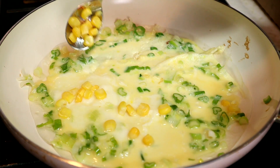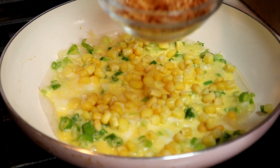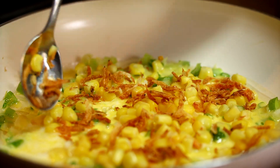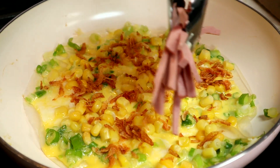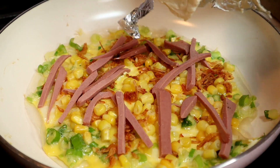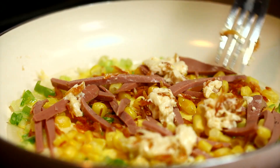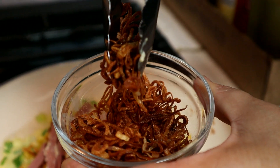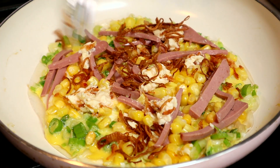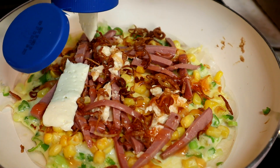Next, add in some sweet corn, then add the dried shrimp, the hot dog slices, and the laughing cow cheese — spread the cheese out. Now add the fried shallots, then add the sweet chili sauce and the mayonnaise.